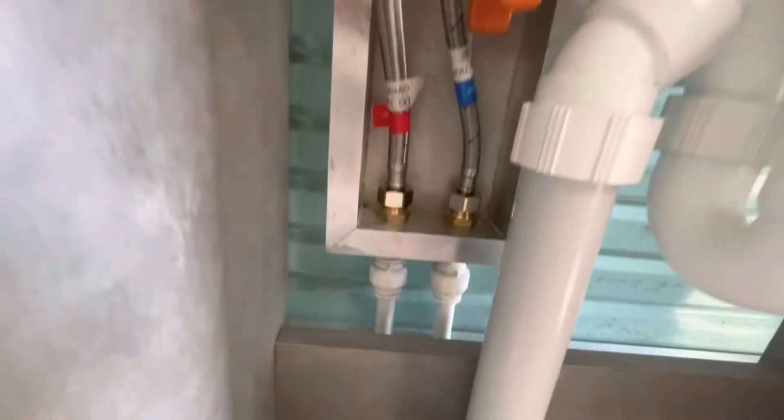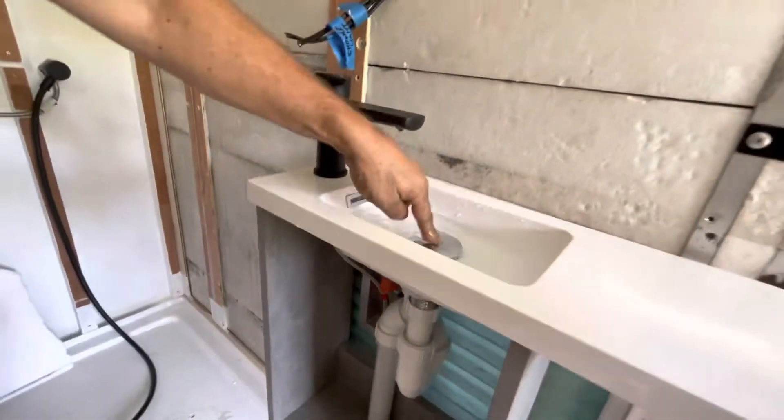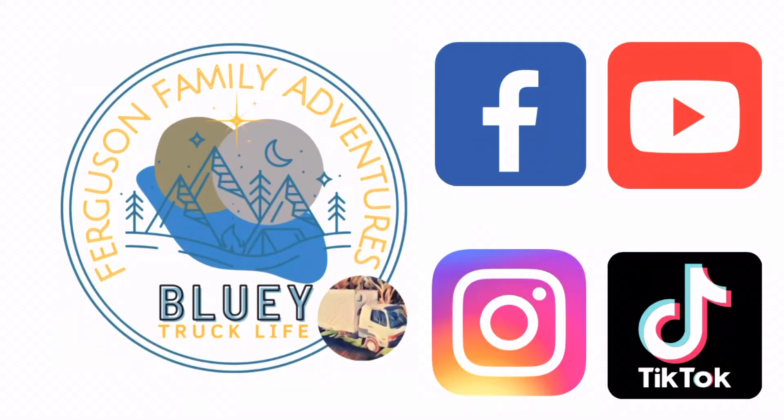We connected it so we could see if there are any problems with the system. We then remove everything and install the walls. Come back for part two where we permanently install the vanity.